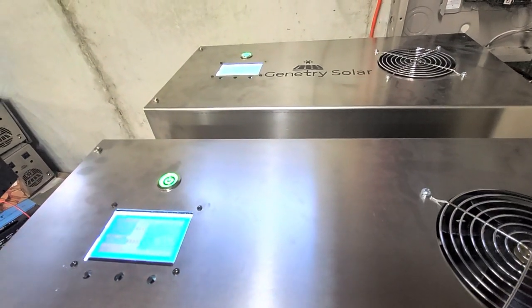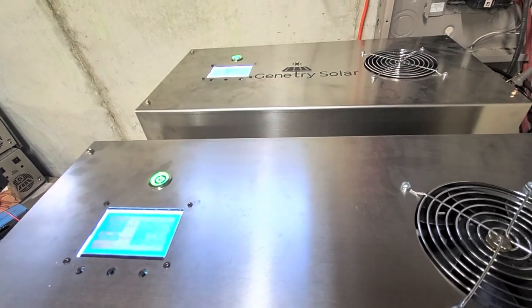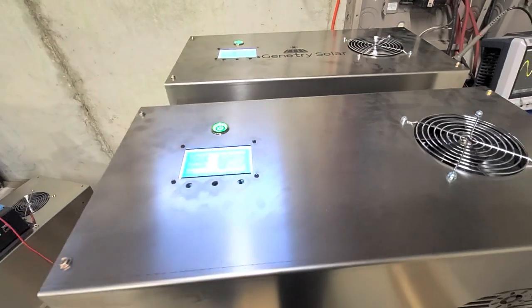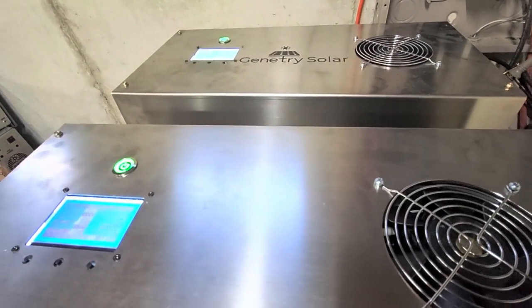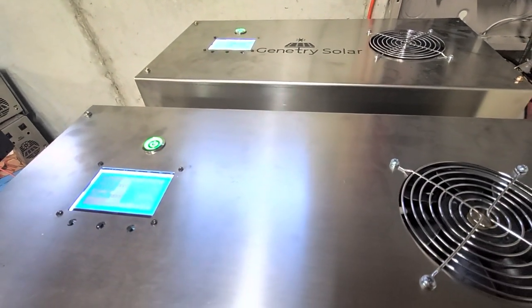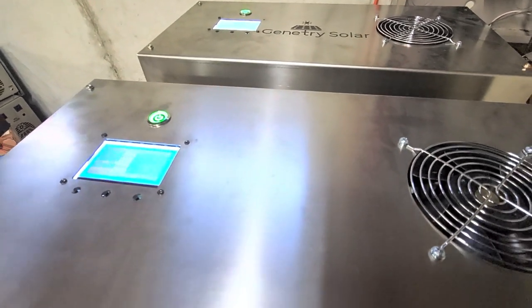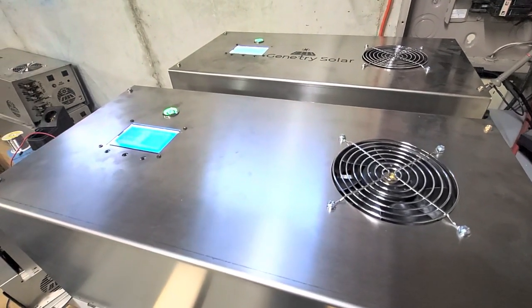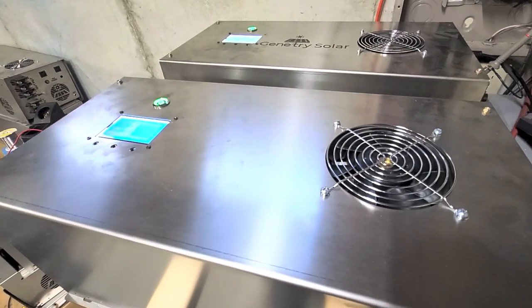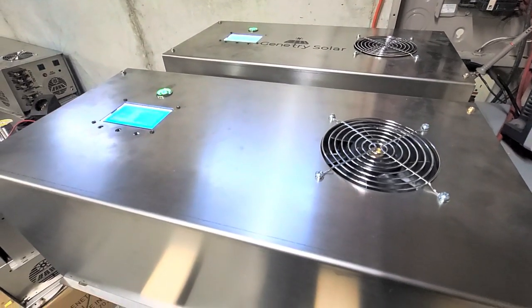Our inverters are rated to 6,000 watts continuous, and that's it — unless you unlock your warranty, you can push it harder, but you won't get any service if you've unlocked the warranty. So from a continuous standpoint, the two inverters working together — we're trying to get them to 50/50 — and so far you can get 12,000 watts of continuous load between two 6,000-watt inverters.